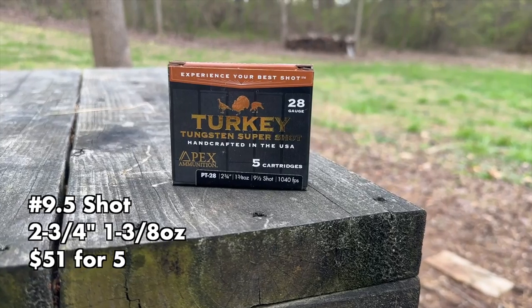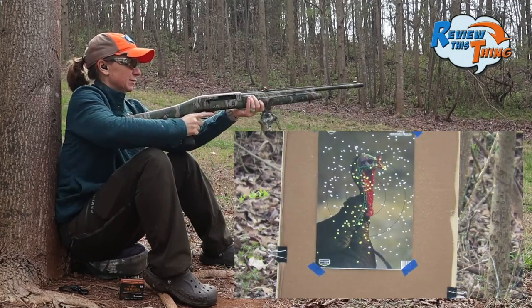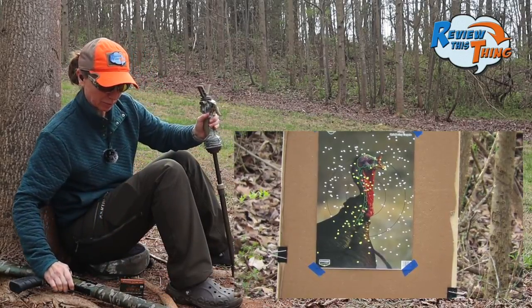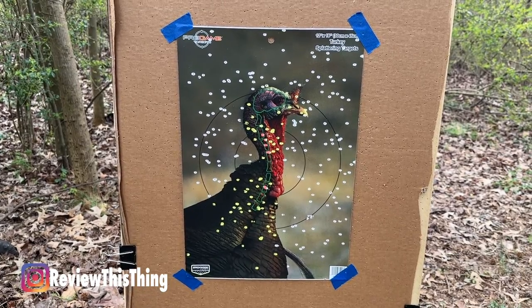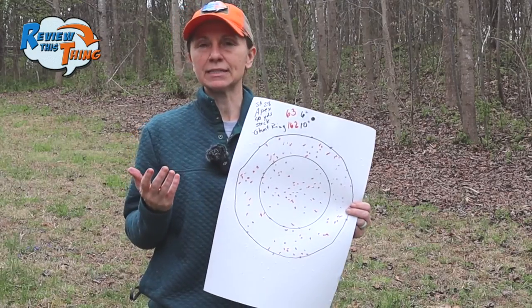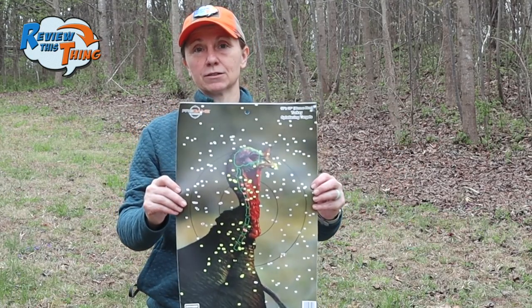Next, you know if we're doing a TSS test we've got to have the Apex in there. This thing is nice — it shoots really well. I wish I could get that trigger to lighten up a little bit, but we'll see what we can do about that. There's our Apex results: 63 in a six-inch circle and 162 in a 10-inch circle. The fun thing about these tests is you can go back and watch the other videos and see that Apex was at the top in some and a little lower in others — it's just the science of it when you put a different gun, a different choke, a different load. Make sure you find what's best for you. That is still a dead turkey at 40 yards — no doubt.